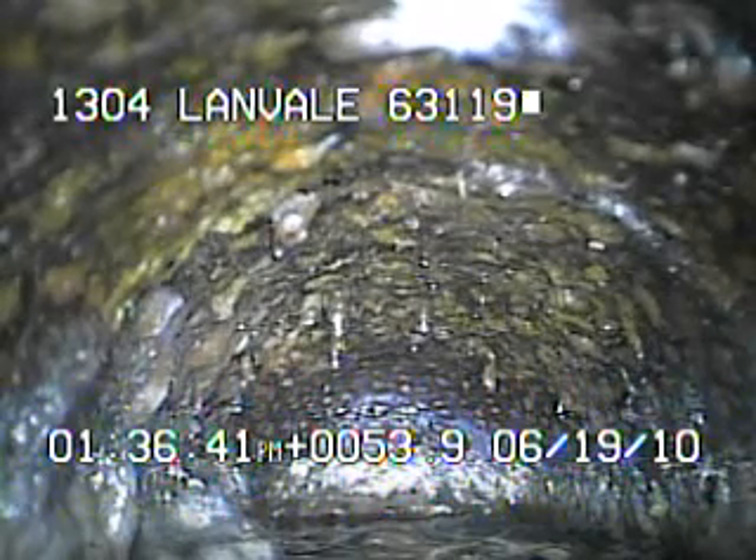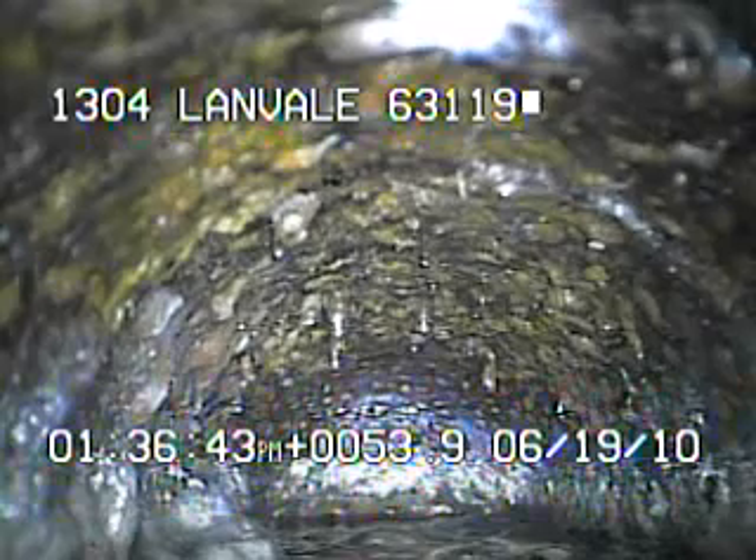I went ahead and pushed the camera all the way back into the house. Right here we're at the floor drain that's in the basement floor next to the laundry machine.